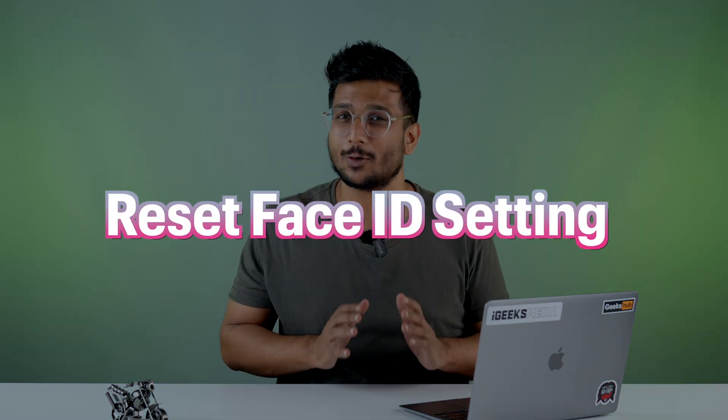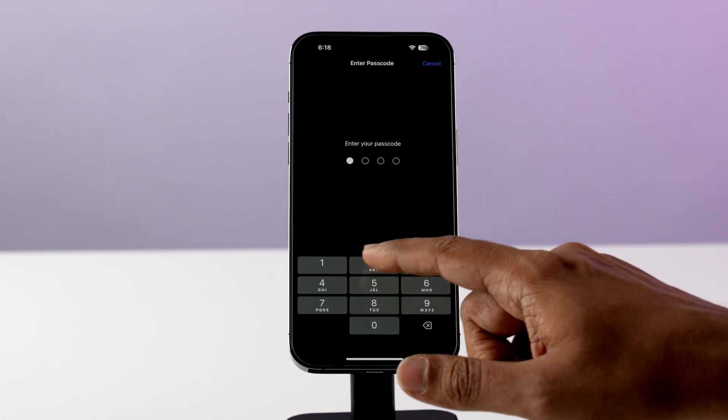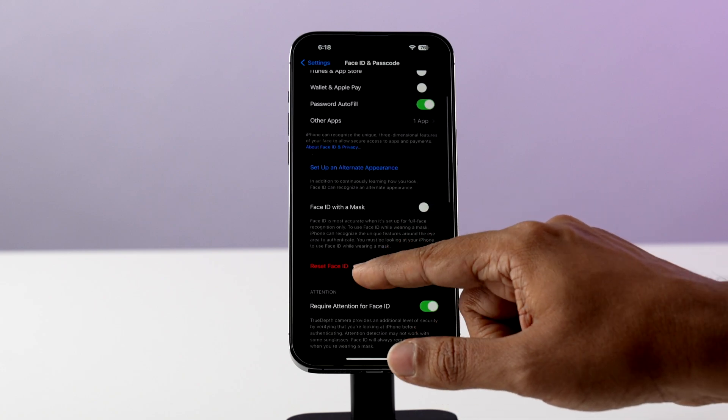Next, you need to go to Face ID settings and try to reset your Face ID. Go to Settings, then go to Face ID and Passcode, and from there you can reset your Face ID.